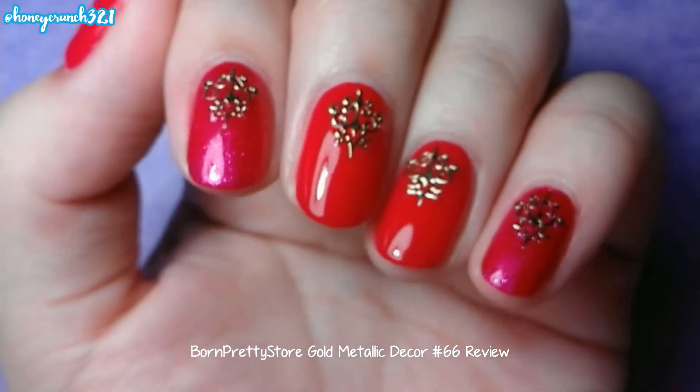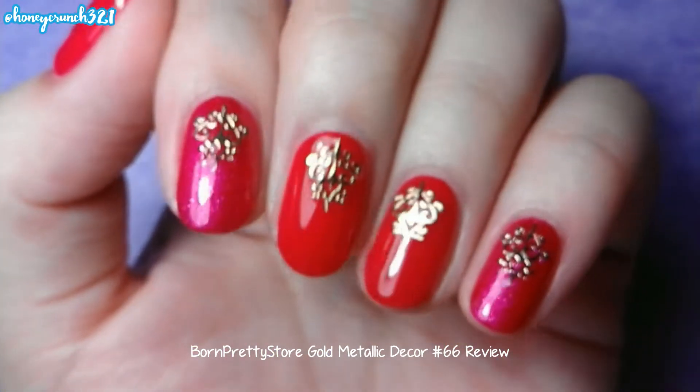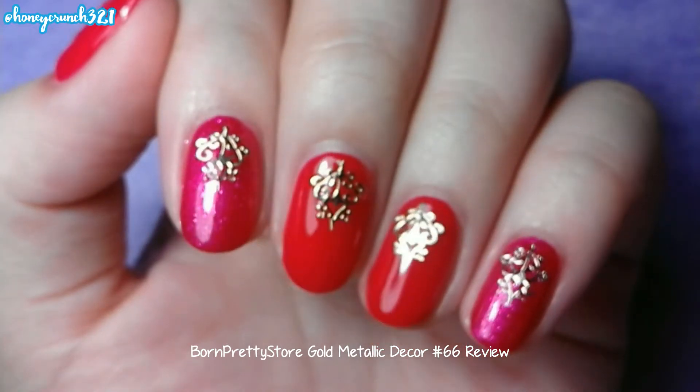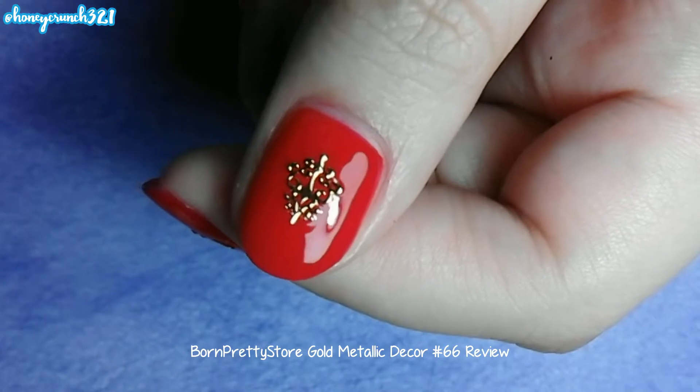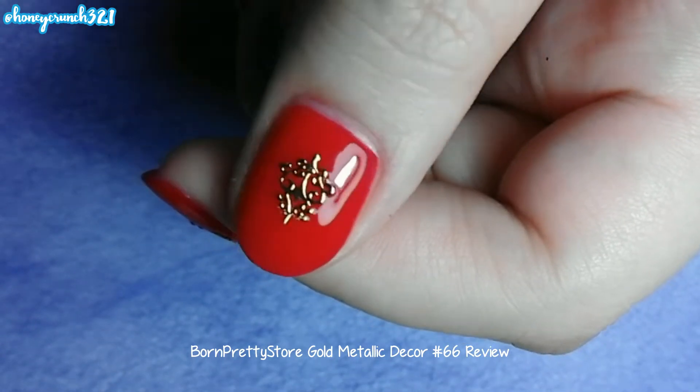Here's the review: there are approximately 50 pieces of them in one pack. This gold metallic decal is so fashionable — you can also use it to decorate other things.